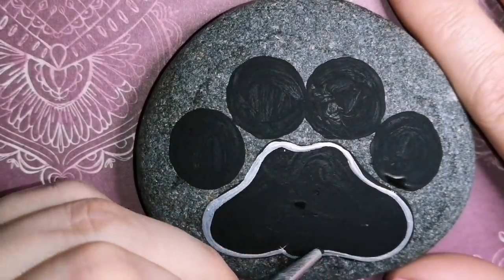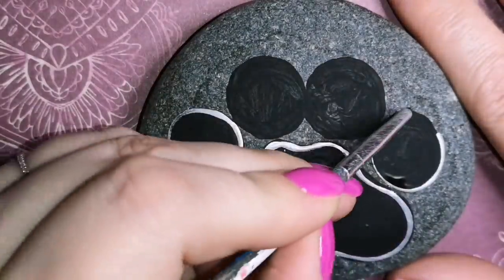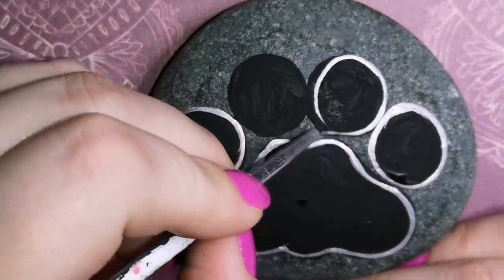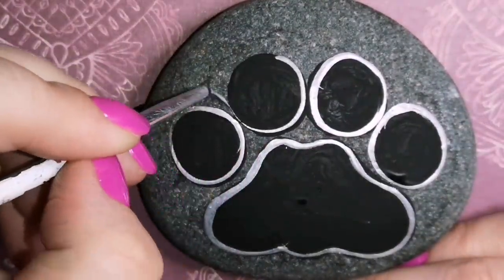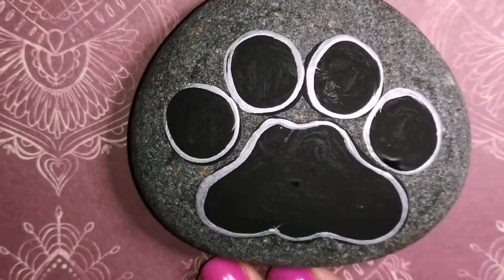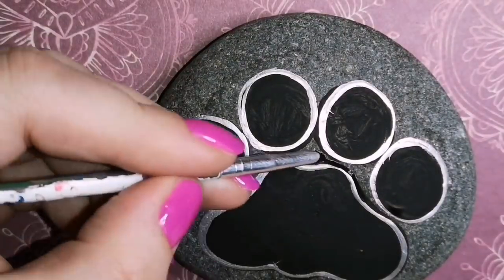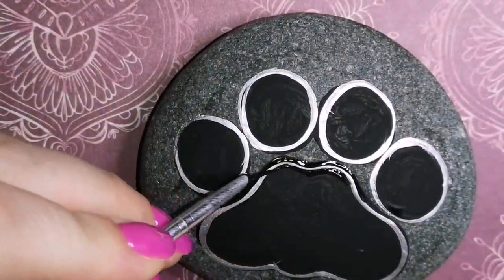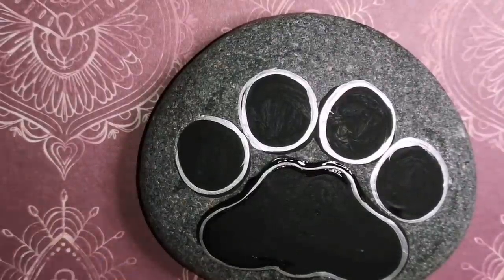If you're a big fan of gold like me, I will show you the Zentangle paw print in gold — it's done very, very similar to this one, only it's on a different color stone and it's done with gold. But the actual Zentangle portion is very, very similar. So you'll see what it looks like with gold and with silver. This rock is going to go very, very dark when we're done, so keep that in mind — it does change the look of things a little bit once you seal it.